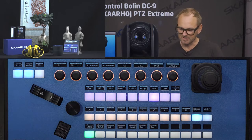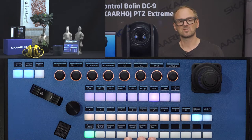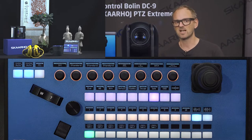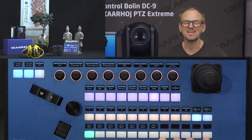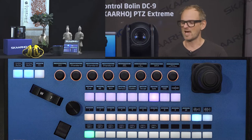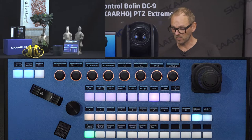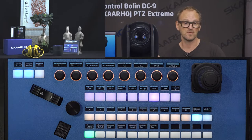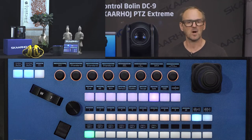Looking at the basic layout of the controller, on the lower row of buttons we have camera selection, set up for seven cameras. Notice all the OLED displays — these give you flexibility. If you want your camera selector elsewhere, you can easily do that. There are also five additional buttons not yet assigned to anything, but once assigned, the display will show the function and color coding of each key. That's the power of the SkaHoy products.